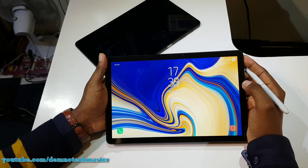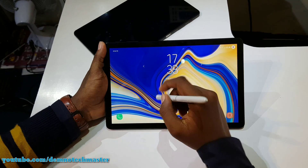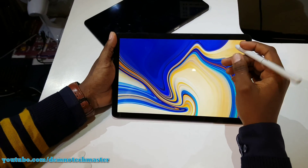Hey, what's up guys? I'm back with a brand new video. Demno Techmaster here. It's time to show you the first impression of the Galaxy Tab S4.